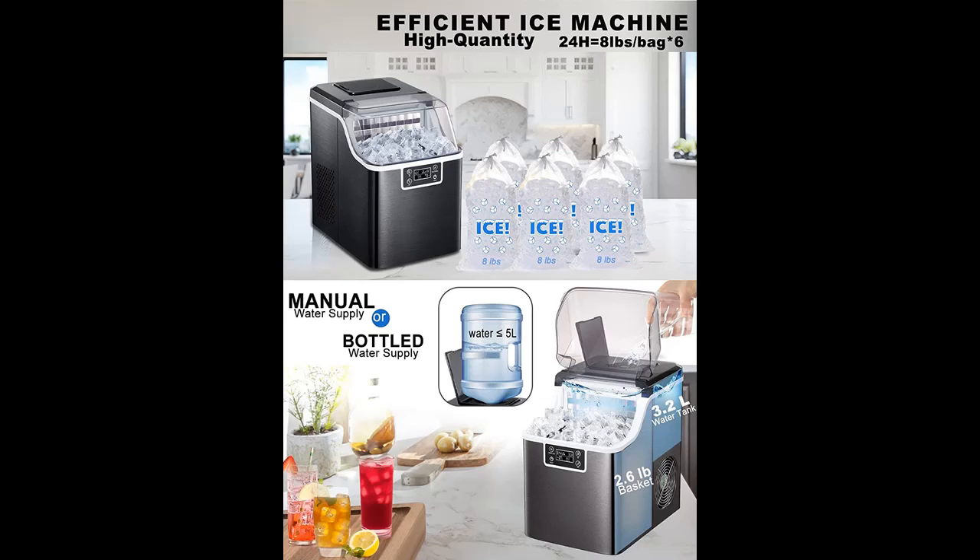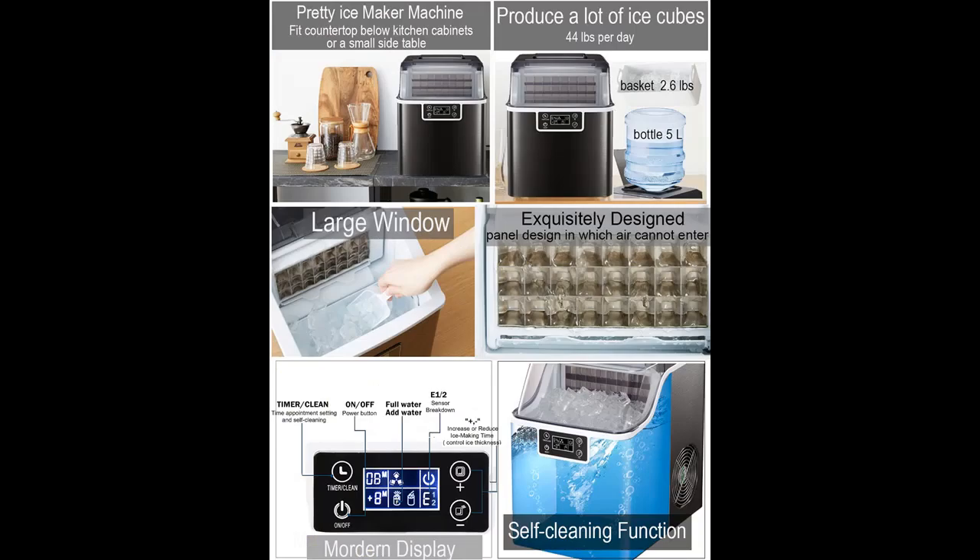They are useful for drinks, bulk cooling, and bagging applications, and are most popular in the office, restaurant, bars, stores, home, and outdoor parties.